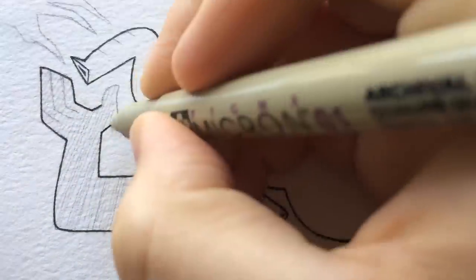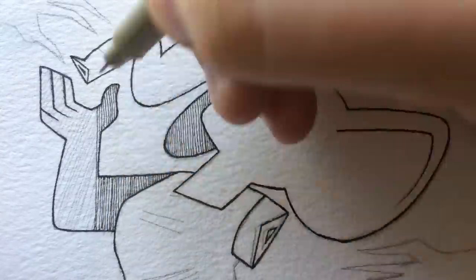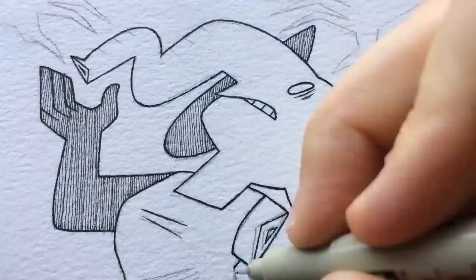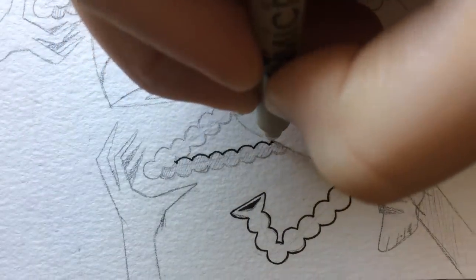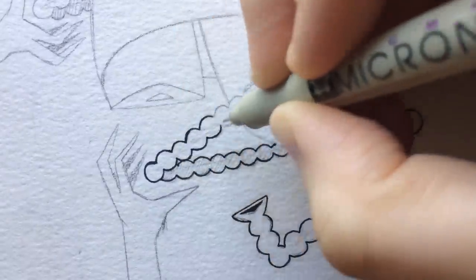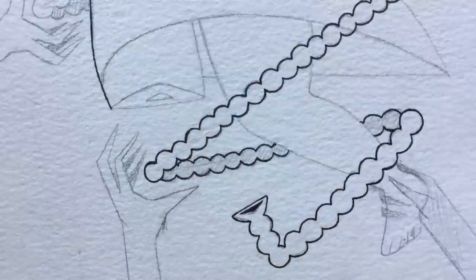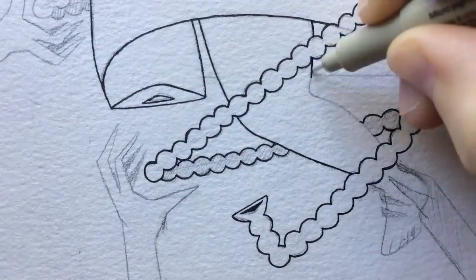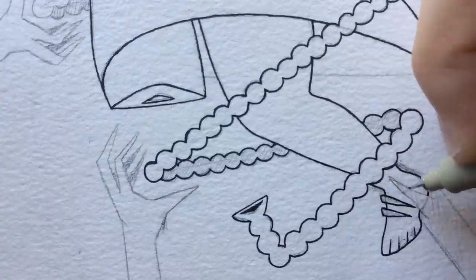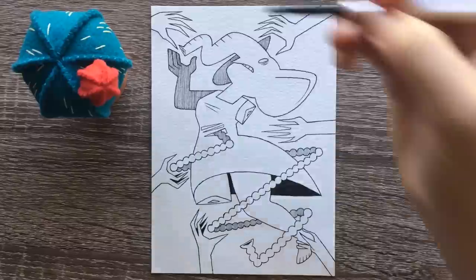I suddenly just got this urge to draw some intestines — I wanted to draw someone's innards coming out. I don't know what happened, but I just went with it. The reason she's missing a leg is because I ran out of room on the paper, and I thought, why not just completely destroy her? Art is funny that way — you make a mistake, but it can really go the right way. If you push yourself even when you don't want to draw, you can come up with really good things.